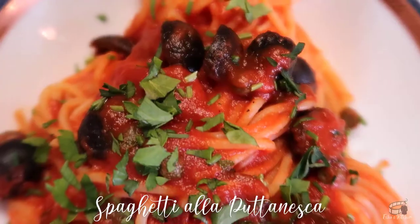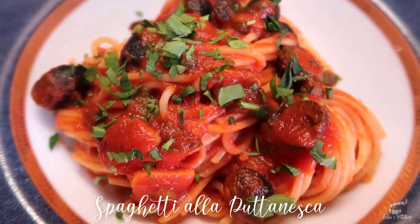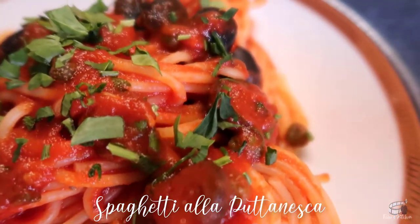It's rich and flavorful. The ingredients are simple, and yet the strong flavor of garlic, capers, olives, and anchovies when combined with a good sweet tomato sauce makes this food super delicious.